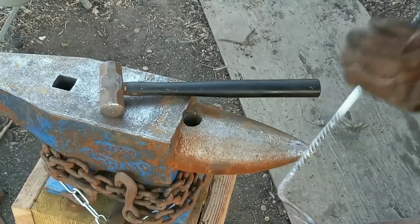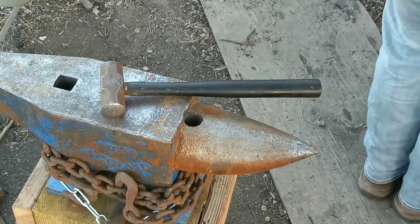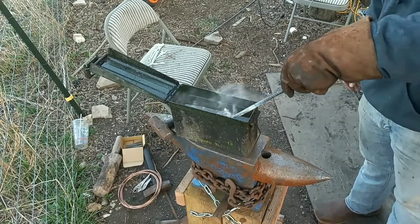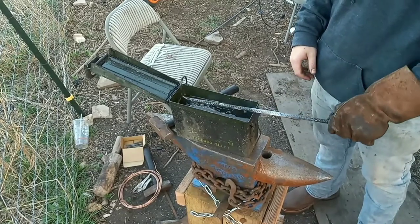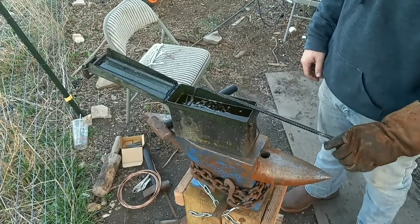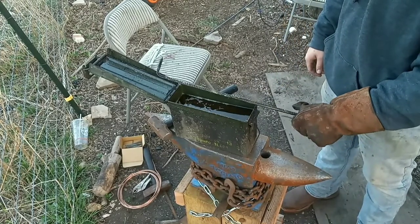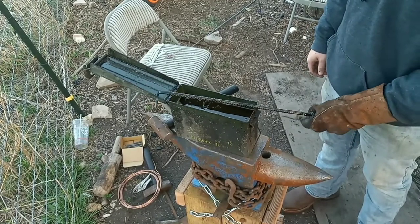Now what I'm gonna do is just heat up this section right here including the hook, then we're gonna dunk it in some oil. This is not to actually harden anything — this is rebar, so it doesn't really harden. This is mostly just to get a nice dark black coating onto the steel to make it look nice. Just let that run down the handle. I'm gonna heat the handle section up and do the same thing.